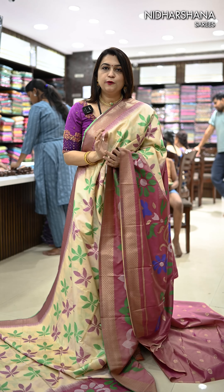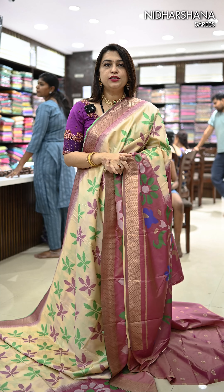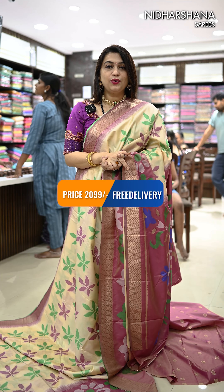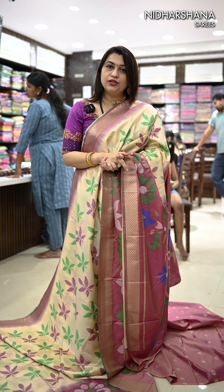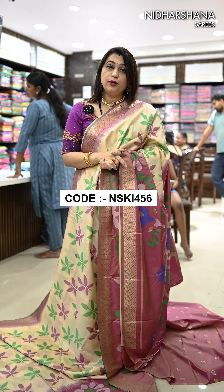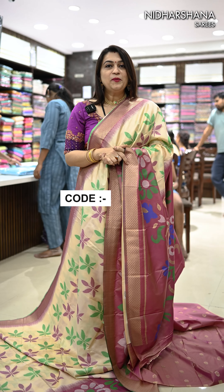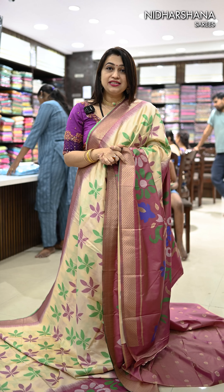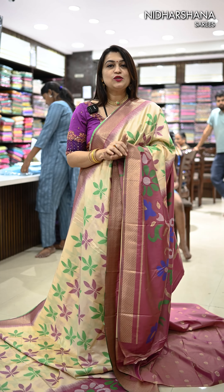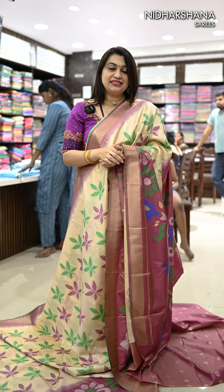Hello everyone, welcome back! Pochampalli is always a trendsetter in Nidarshana sarees. We have introduced this Pochampalli in so many fabrics — previously in Chanderi cotton, recently in semi silk, and also in pure Kanjibaram soft silk sarees. Since the festival season is coming and marriages are approaching, we thought of implementing this Pochampalli concept in soft silk sarees so you can look very rich and elegant for the upcoming festival season.